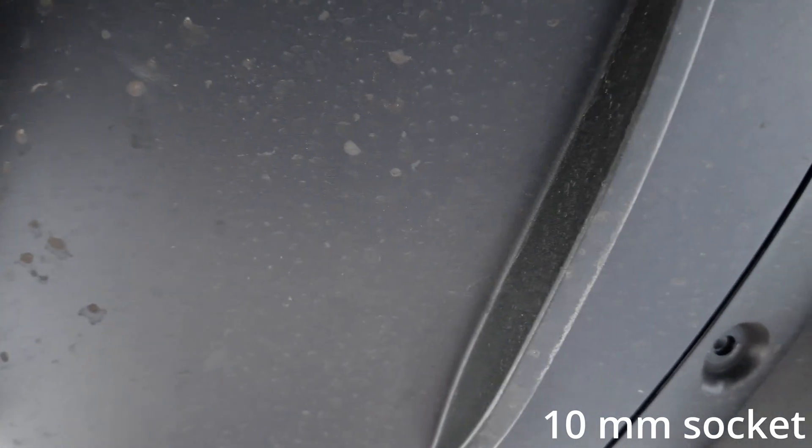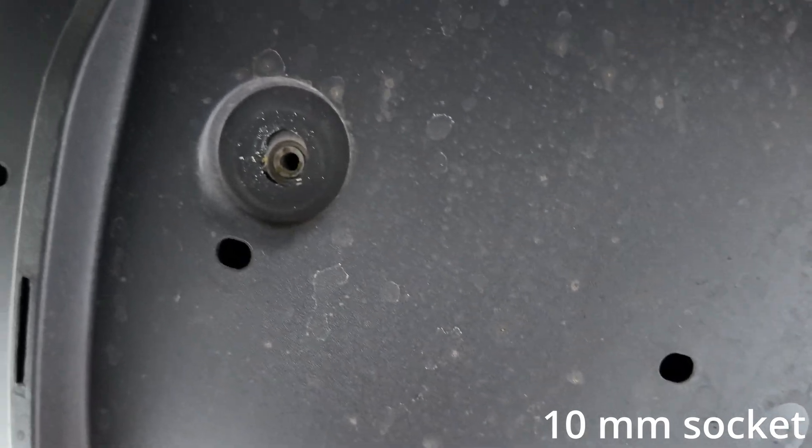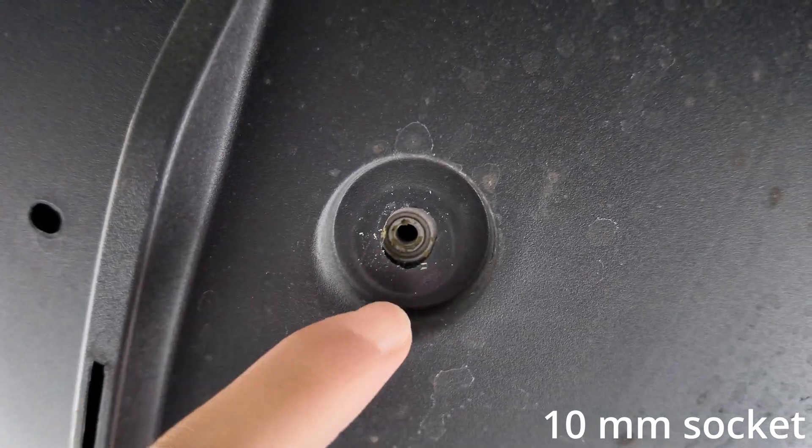Let's get under the car. On the driver's side, the three bolts are right here, and then with a little investigating — there we go — there's one that's a bit inset right here. Remove that one as well; it's on both sides. Next task: go a bit farther under the car to remove two more bolts, one per side.